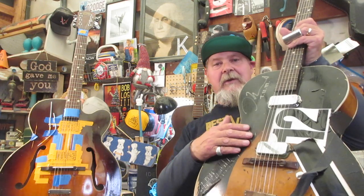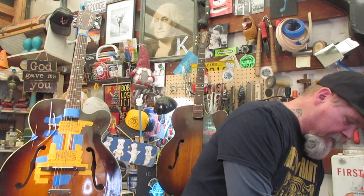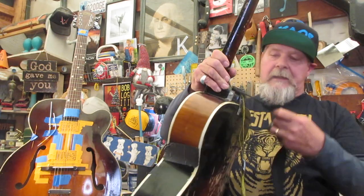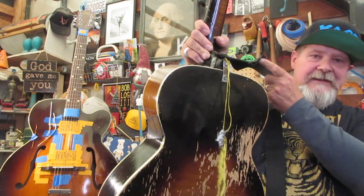You don't need F-holes here, because if you put this thing by the amp it's going to feed back. You hear that? So the F-holes are covered up. Keeping Ace Hardware in business with that neck reset. This is some good stuff.